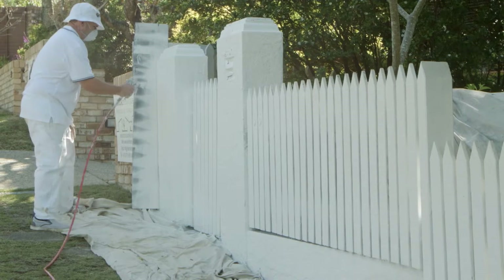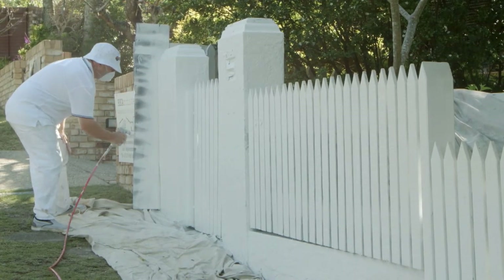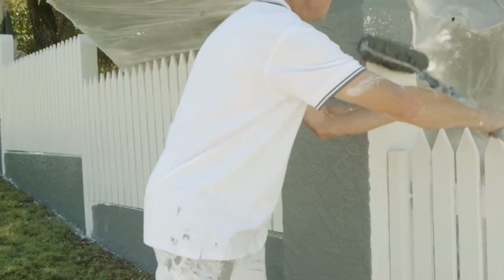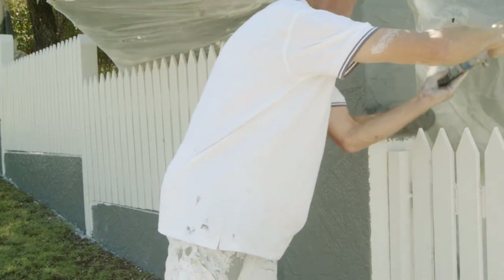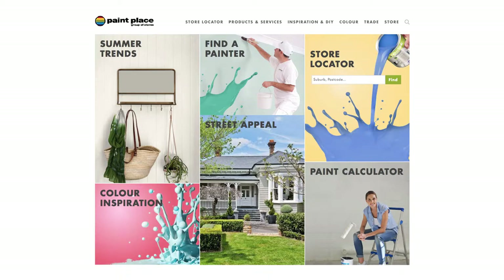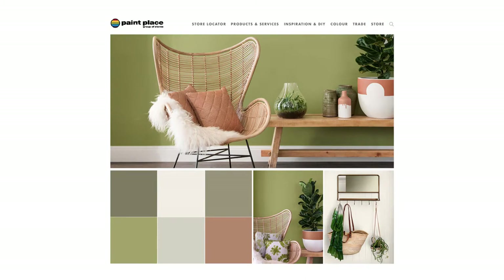We've already undercoated and painted the palings using New Look Mould and Mildew-proof exterior in half-strength New Look Peace Time. Now we're going to apply the contrast colour to the render to really create amazing street appeal. If you're in need of colour inspiration, visit paintplace.com.au and discover thousands of colour samples and current trends.